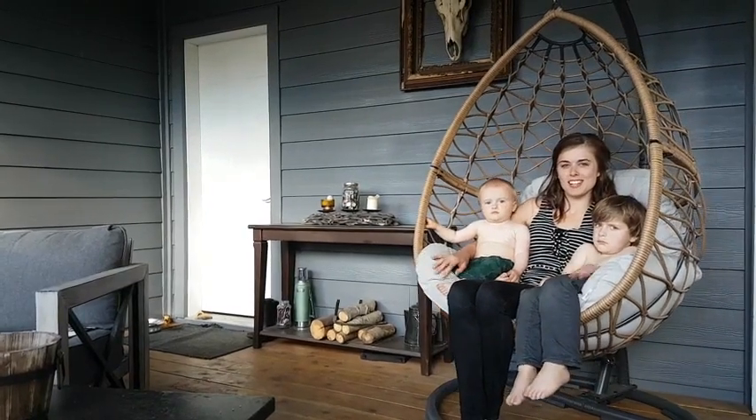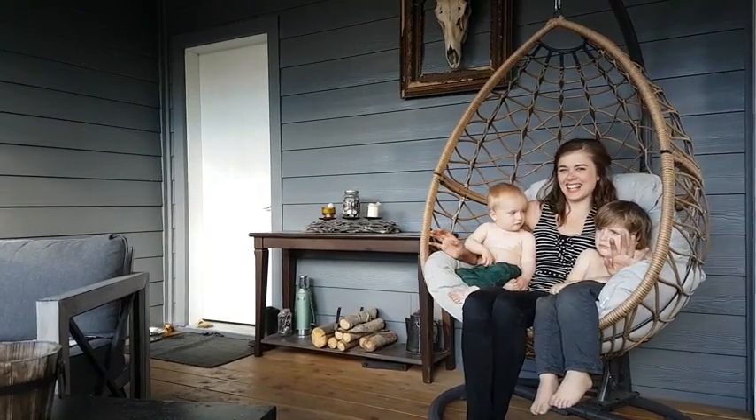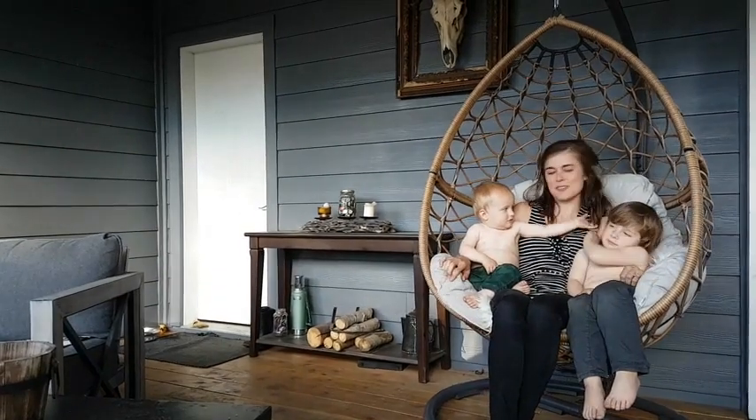Hi, I'm Andrea. I live in Revelstoke, BC, and I am here testing the Canvas Sydney Egg Swing. And I'm doing it by getting the whole family involved, because that's what we do here.